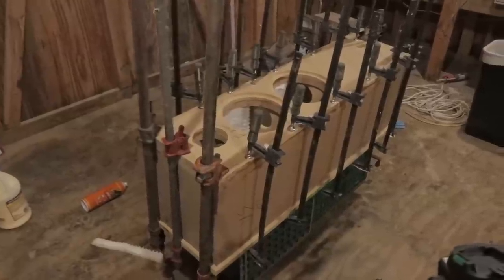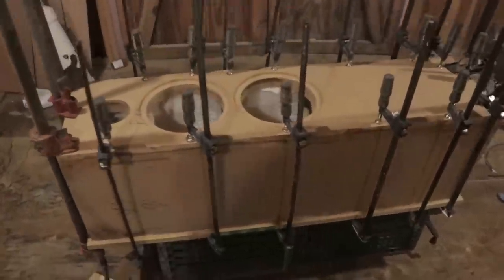Of course, like I said, make sure you clamp. Clamping is important.